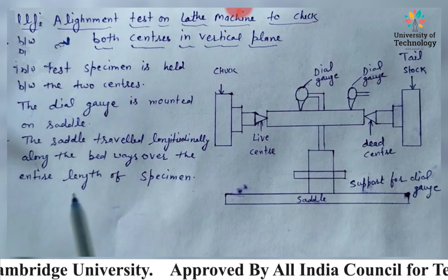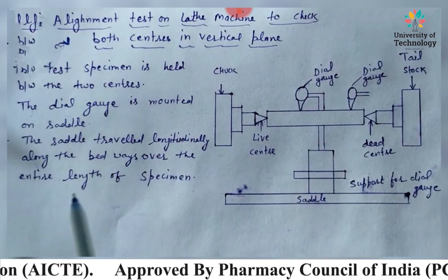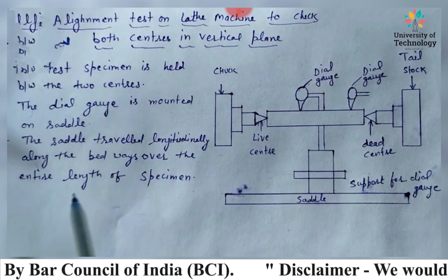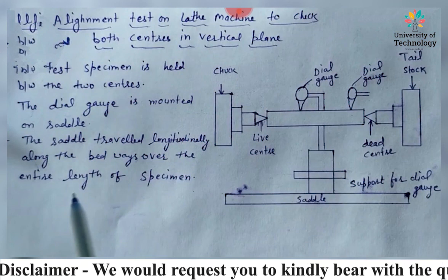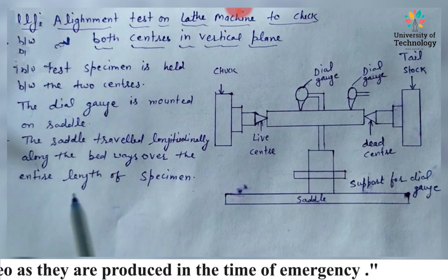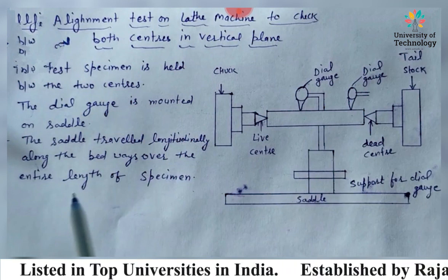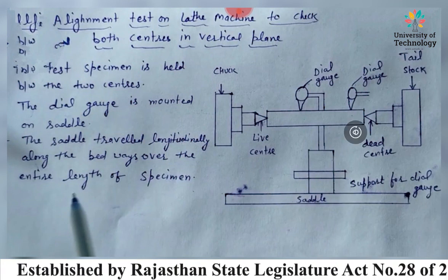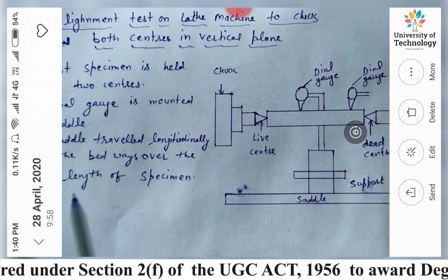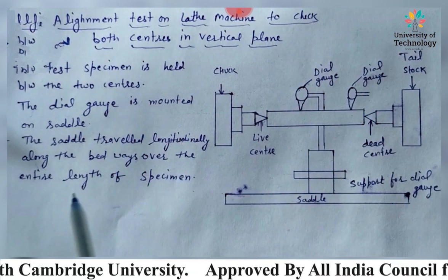The next alignment test is the axial slip of the lead screw. The lead screw on the lathe machine moves the saddle. In this test, the thrust face and the collars of the lead screw must be exactly square to the screw's axis. Otherwise, a cyclic endwise movement is set up, which is of the same nature as the axial slip in the main spindle. That is all about the alignment test on the lathe, including the axial slip of the lead screw.